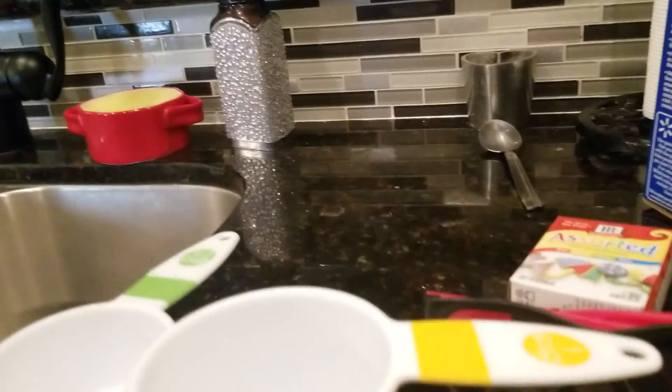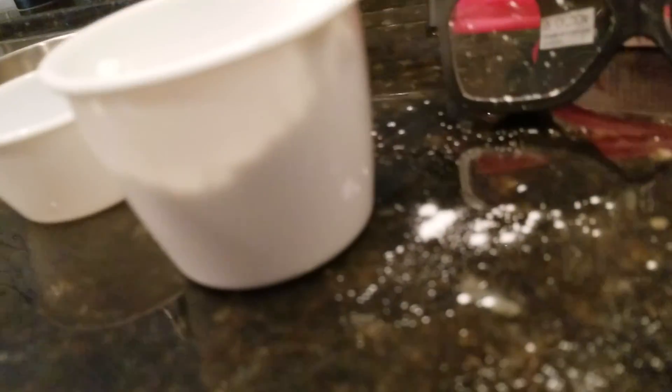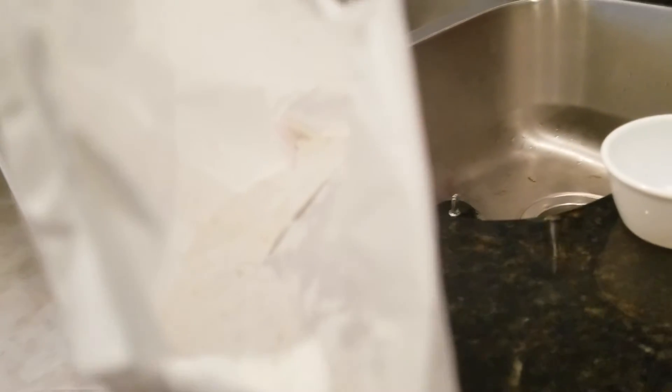I'm gonna go tear this bag open. Let's see if this is gonna work with one hand. Oh gosh. That took a lot more than I thought it would — it's almost empty.